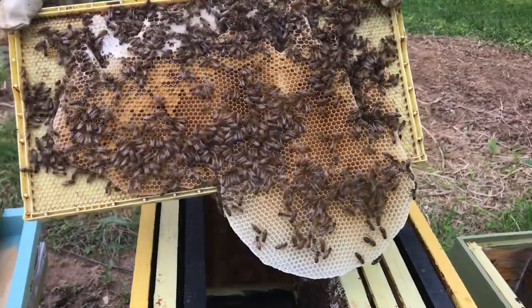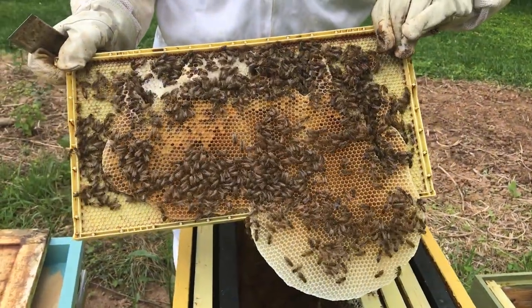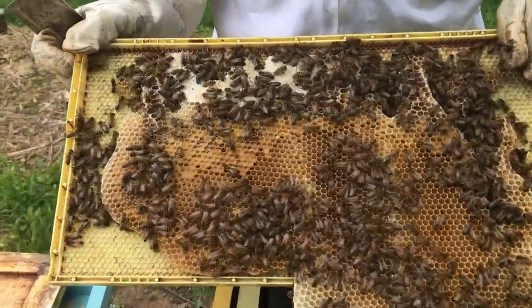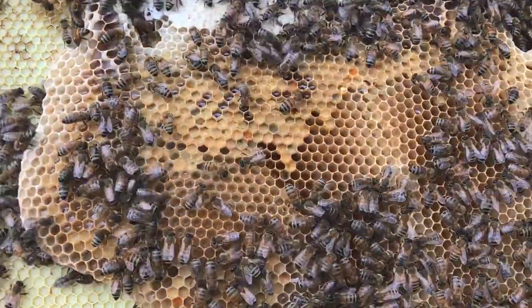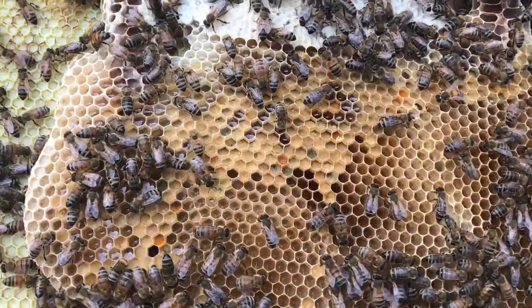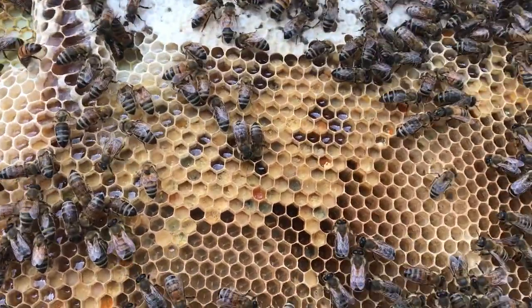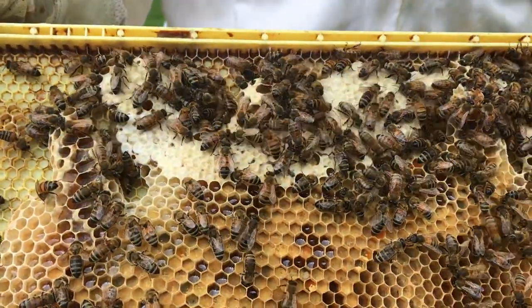That is really cool. There's some brood — or no, that's pollen actually. And there's honey up top.